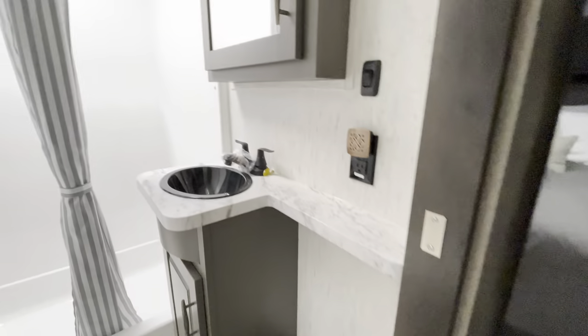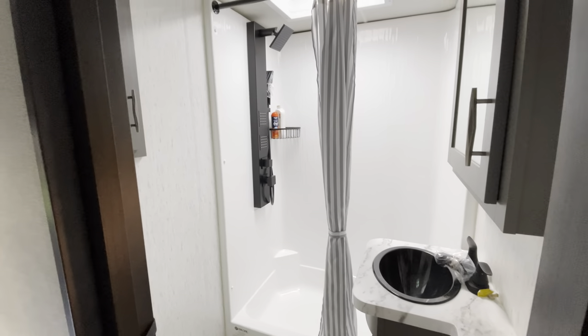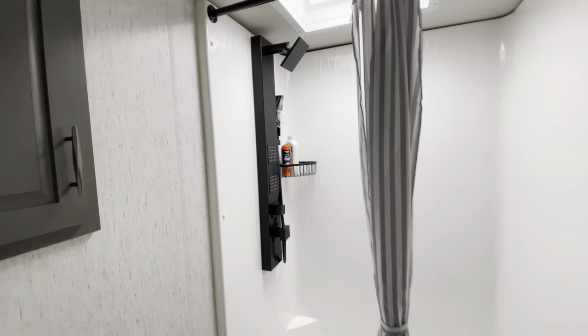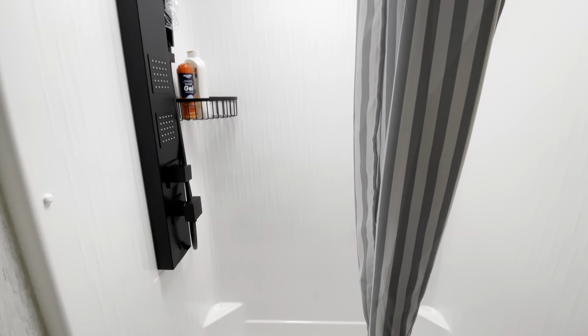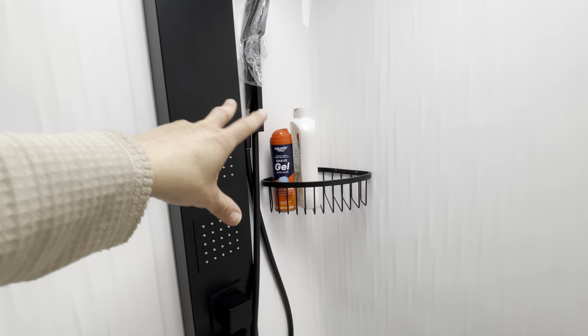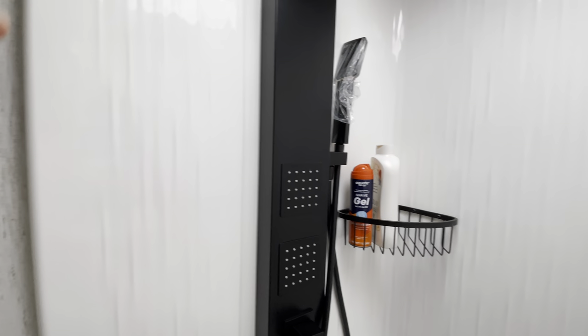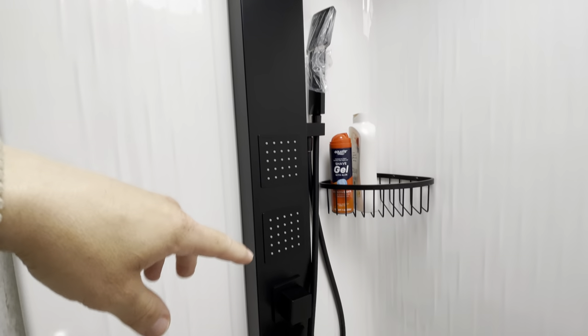The bathroom is in this area — you go up the stairs into the master suite bathroom. This is our shower, it's about four feet wide. It doesn't look like it on camera because of the wide angle, but there's plenty of room for bath and shower supplies. It also has a rain shower effect and body sprayers, which is pretty neat.